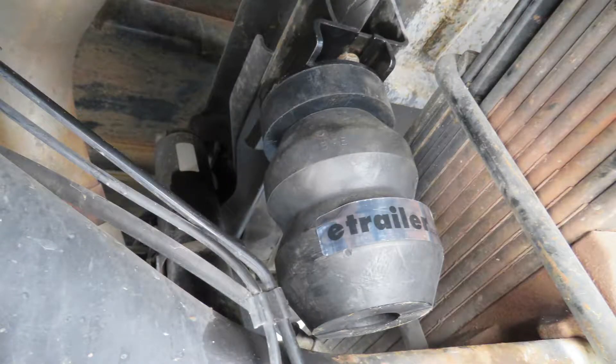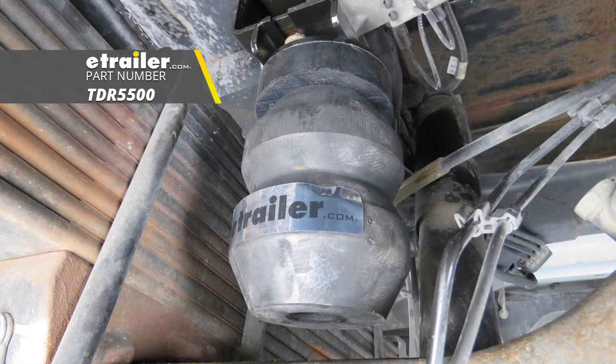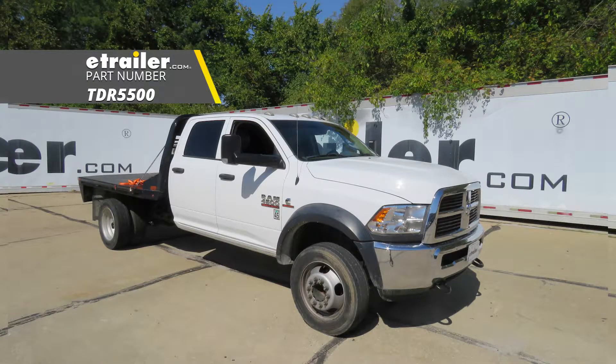That'll finish up your look at the Timbren Rear Suspension Enhancement System, part number TDR5500, on our 2016 Ram 4500.